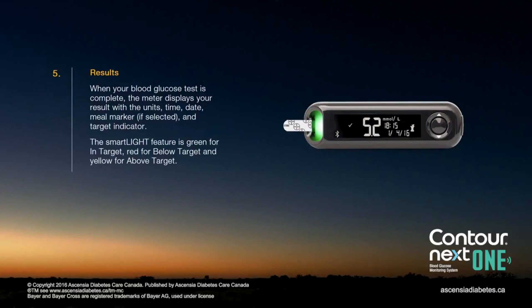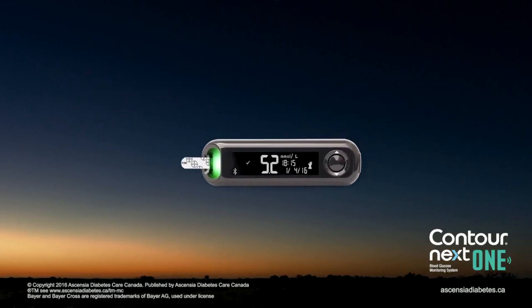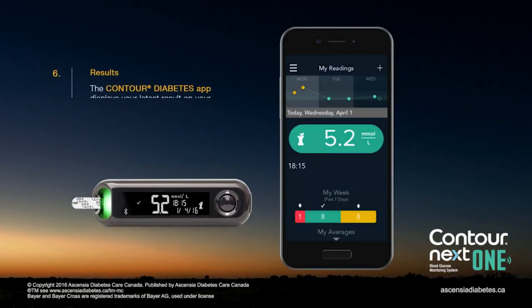When the test is complete, the meter displays your results with the units, time, date, meal marker if selected, and target indicator. The smart light feature is green for in target, red for below target, and yellow for above target. The Contour Diabetes app displays your latest results on your mobile device along with information to help manage your diabetes.